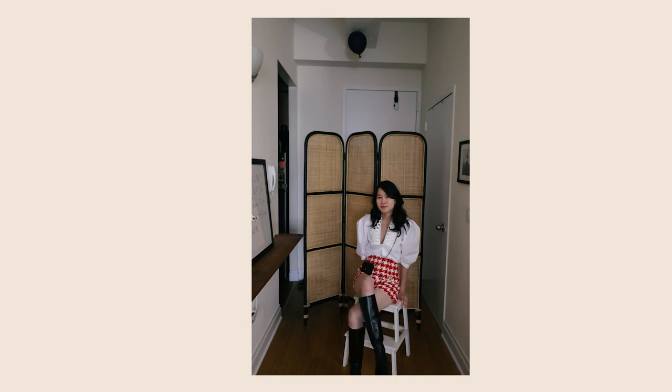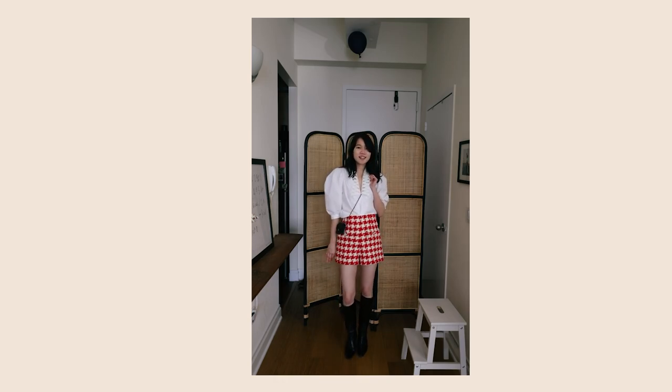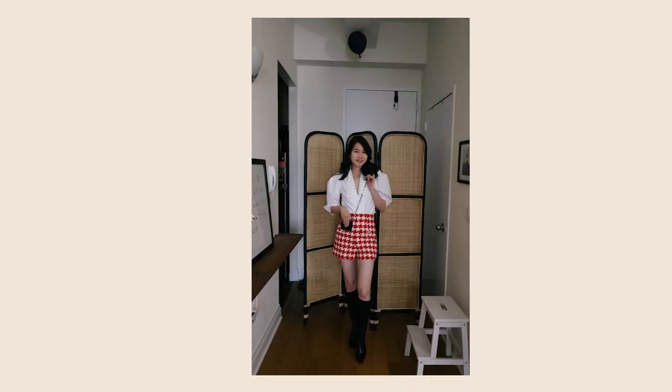This one is more of a semi-dressy outfit. This shirt is from Sandro — I really love the lapels — and these shorts are also from Sandro. I really like how the red and black look together. I love wearing this crossbody like this, and to bring in the blacks of the bag I'm wearing knee-high boots, which balance out the look and also cover a little more skin. For those who don't feel comfortable showing too much skin with shorts, pairing shorts and knee-high boots is always a great way to balance the proportion of skin showing.